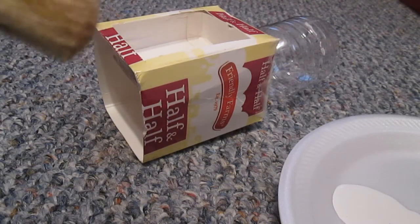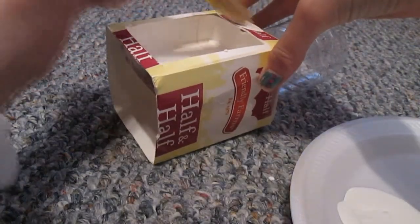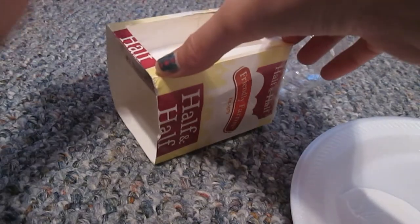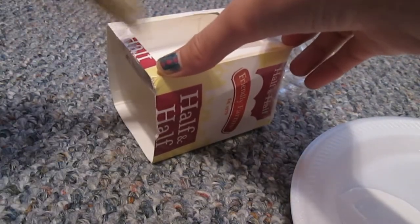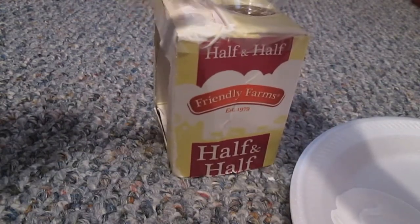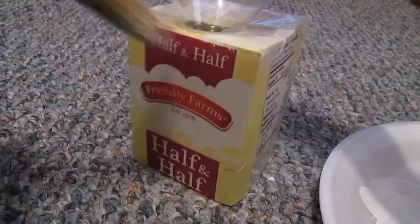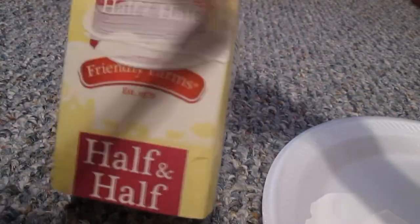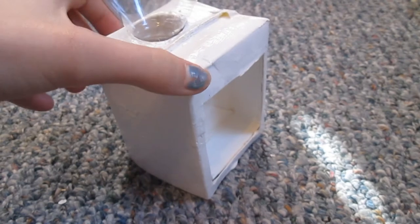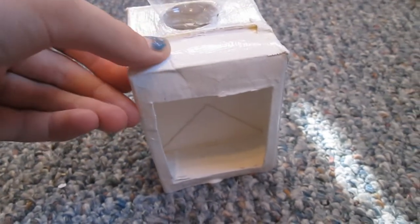But before you do anything else, you need to paint it. This should be what it looks like when you're done painting — it might take a couple layers and a little time, but it ends up looking pretty good. I also added a layer of Mod Podge just because I had some, and it gives a nice finished look to the paint.